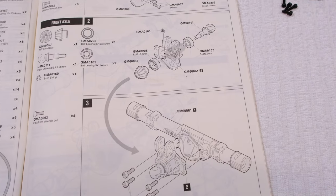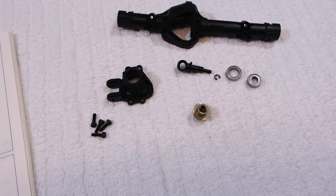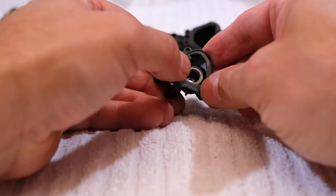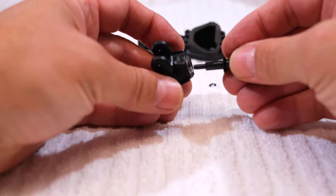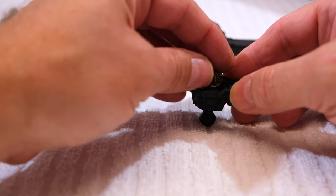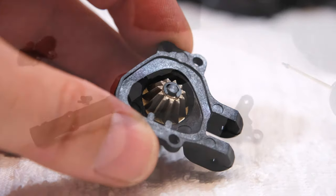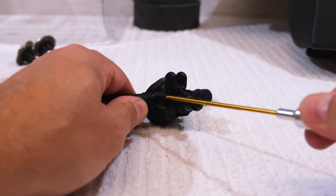Step two is the build of the inner axle housing with universal joint and bevel gear. First insert the bearings, then the shaft and the bevel gear. The bevel gear holds with a small E-clip on the shaft. And in step three we can screw this part to the front axle housing.